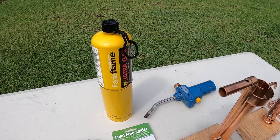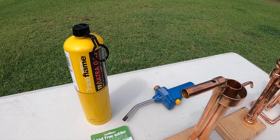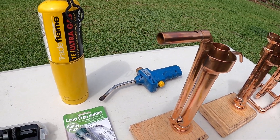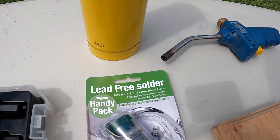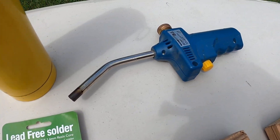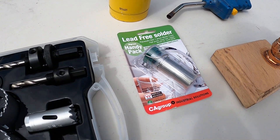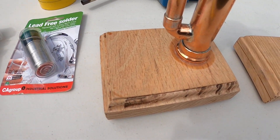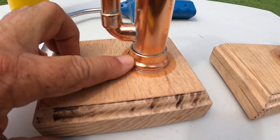You're going to need an angle grinder to cut your tubing, or a pipe cutter or tubing cutter. You want to use some lead-free solder, your burner that fits on the MAPP gas, and also just to make a hole in the timber, then you're going to use a one-inch end cap.